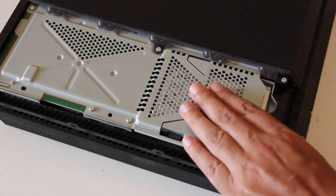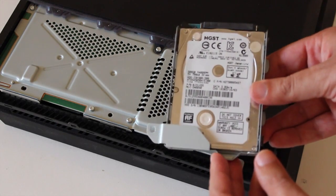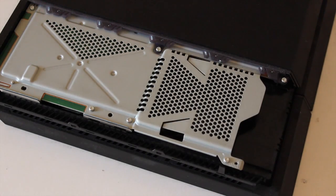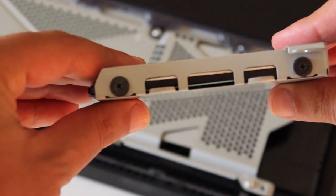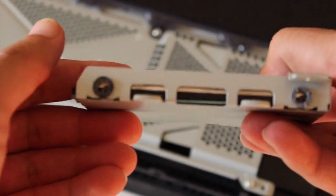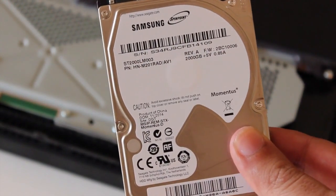There we go — this will just slide out like that, and that's the hard drive currently in the PS4. We'll just remove it. You'll see there are screws on the side — one on that side, one on this side, and one on the other side — which we need to remove. So I'm going to slide it out of the caddy, and this is my new 2TB drive which I'm going to be installing.